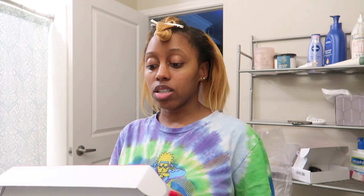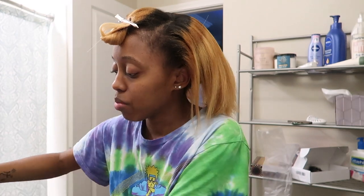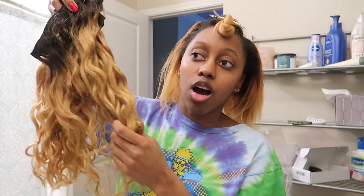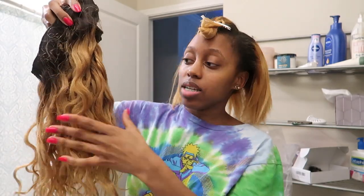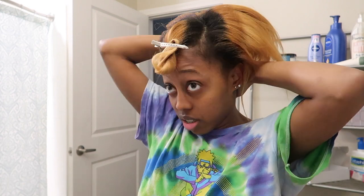This is going to be with Cali clip-ins — I got these hair clippings from Amazon. I got two packs because they were a little thin. I got 16 inch and it matches my hair almost perfect. I'm going to use these to do my update. This is my first time doing this, so please don't scold me — I'm just trying to get my hair as cute as possible for Valentine's.